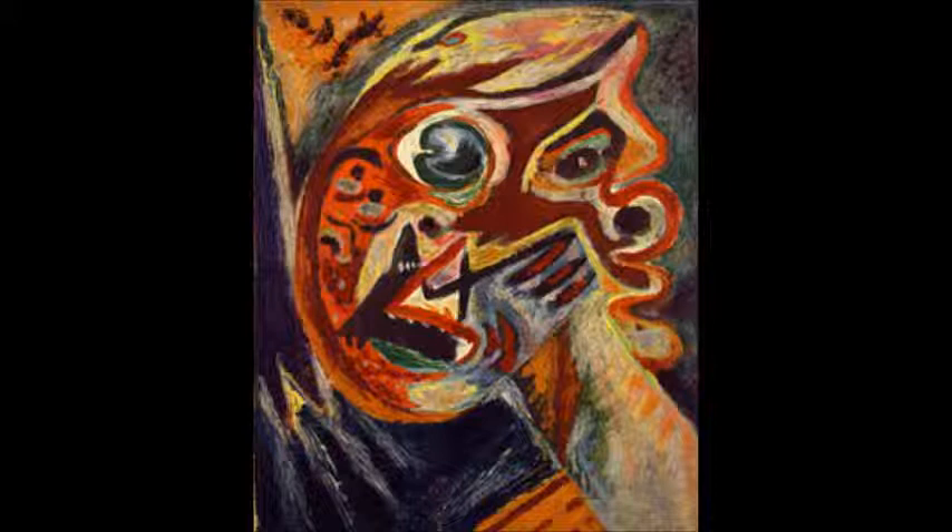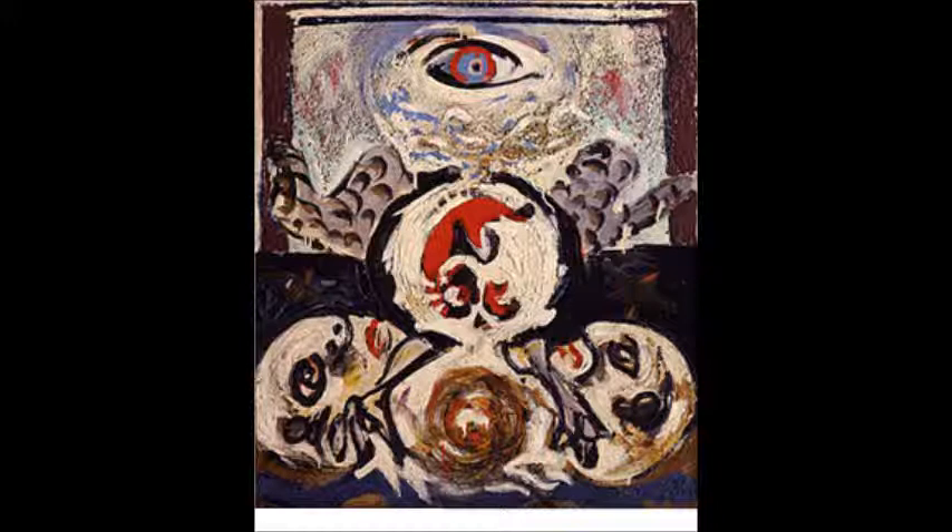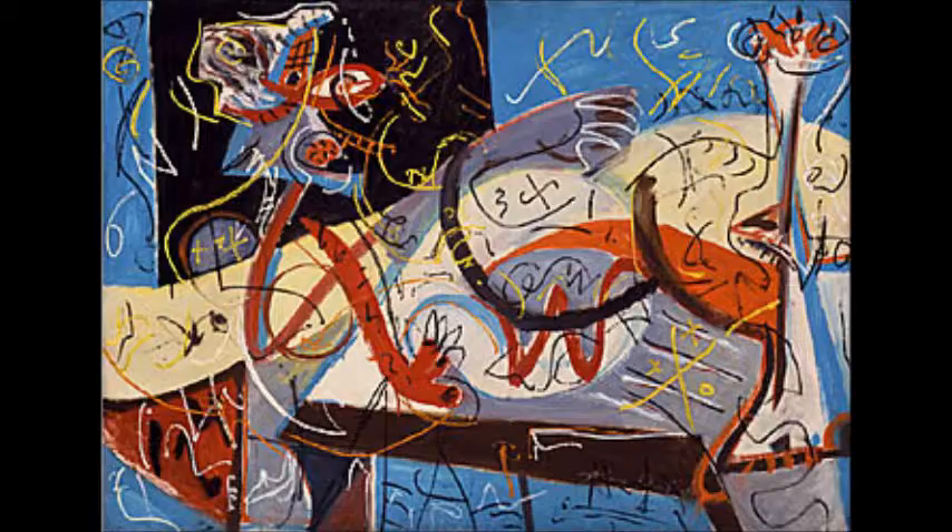In 1938, Pollock painted Orange Head, which was exaggerated by intense color and distortion, clearly showing an influence from Picasso. In 1941, he painted The Bird, a sand-embedded surface in memory of the practice of Indian sand painting, with the symbols of the heraldic eye and eagle.